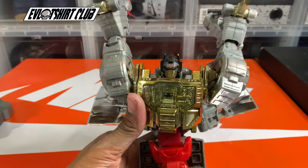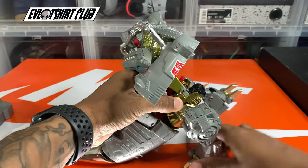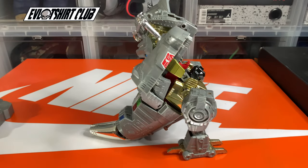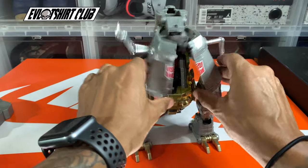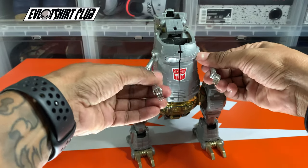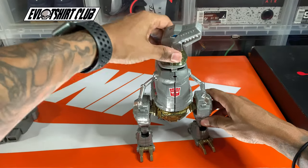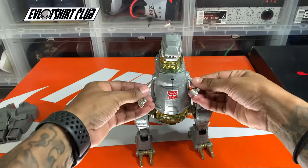That was the more complicated part; everything else is pretty easy. I'll just pull his chest down like so, and now his arms become his dino mode legs. I did close his chest up a little prematurely — you actually have to bring his head in first, then close the chest up and everything fits nice and snug. So just bring the head in first, then close the chest up.